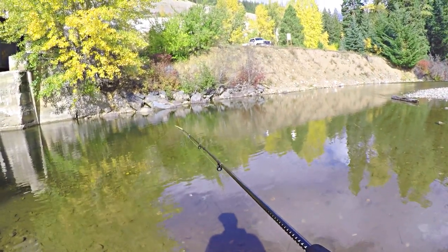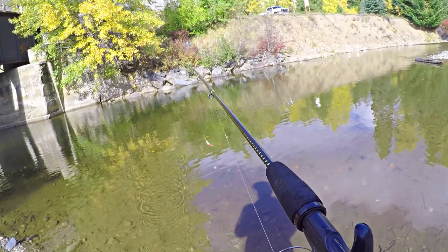Just had another follower. Another small one, though, like the size of the last one.